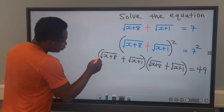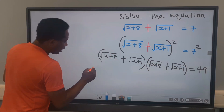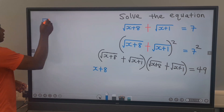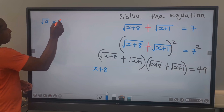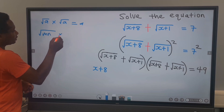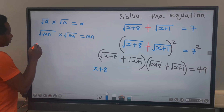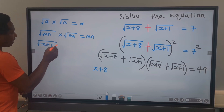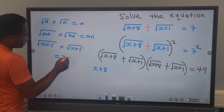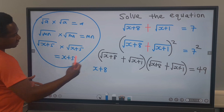Next, the square root of x plus 8 multiplied by the square root of x plus 8 is going to give us x plus 8. Remember that the square root of a multiplied by the square root of a is a. For example, the square root of mn multiplied by the square root of mn is mn, and the square root of x plus 5 multiplied by the square root of x plus 5 is x plus 5. With this concept, we're going to simplify this further.